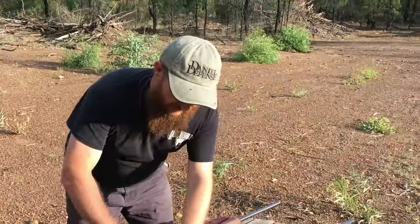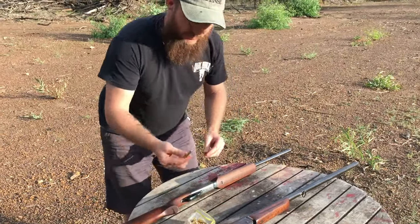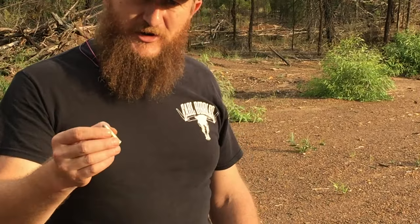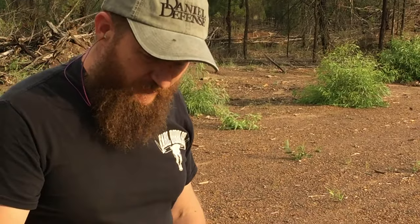The .32-20 is a nice little round. It originally was 32 caliber over 20 grains of black powder, but now we run smokeless powders. These are all hand loads running Trailboss powder — I think there's around about 2.5 grains of Trailboss. So this is just a really light plinking load, and we'll shoot a few of those.